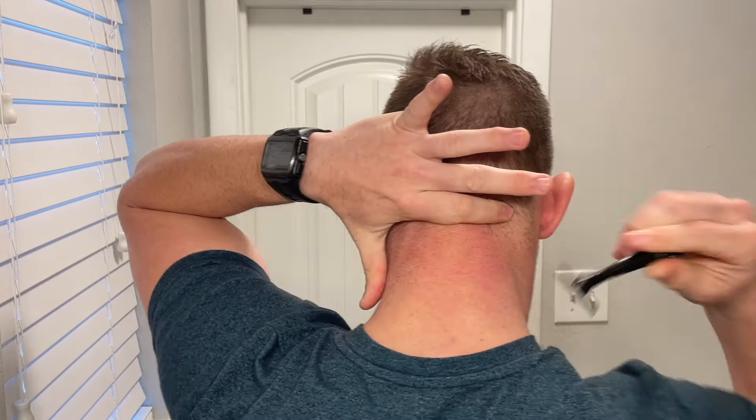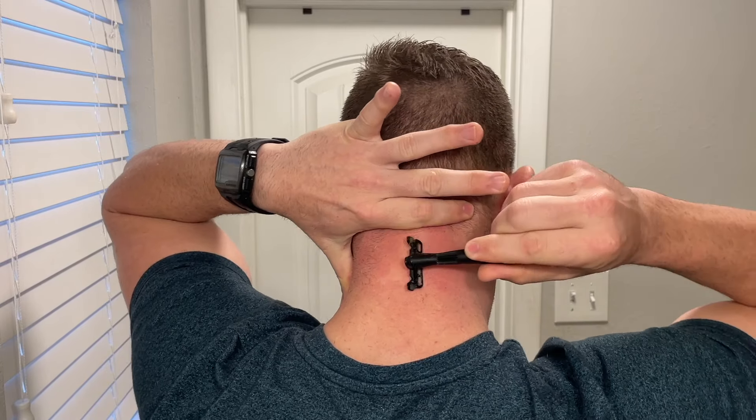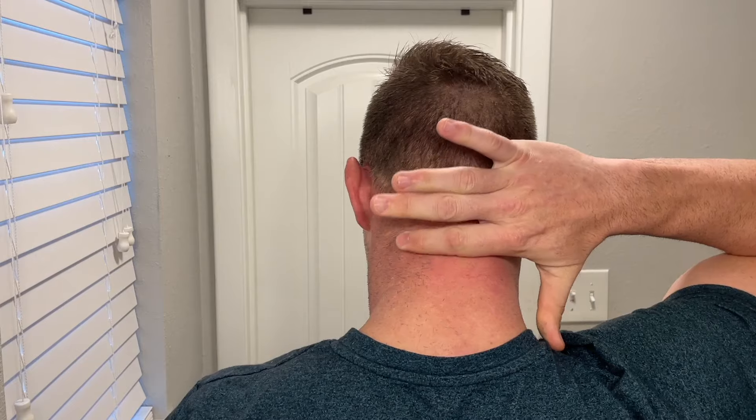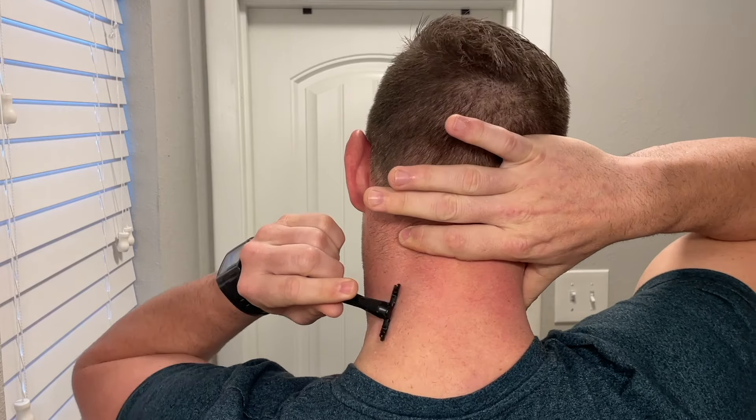Before we shave, apply some clear shaving gel wherever you need it — that's going to be the base for our shave. Take your razor and find where your earlobe goes down to your neck. Use that jawline as a guideline and go ahead and shave that neck area. If you need someone to help or use your finger as a guide, that works too.